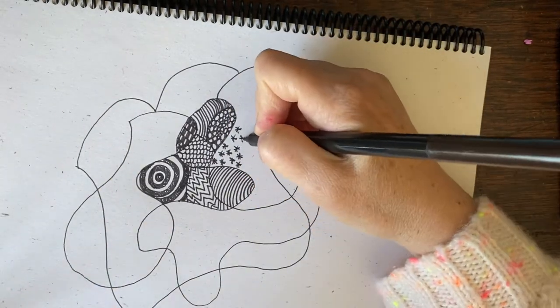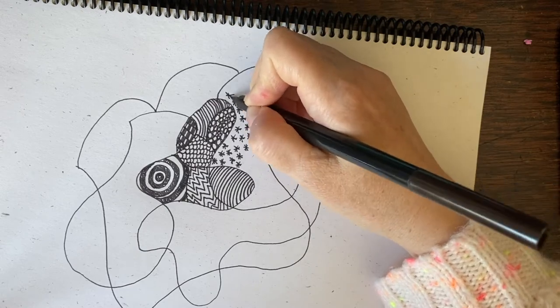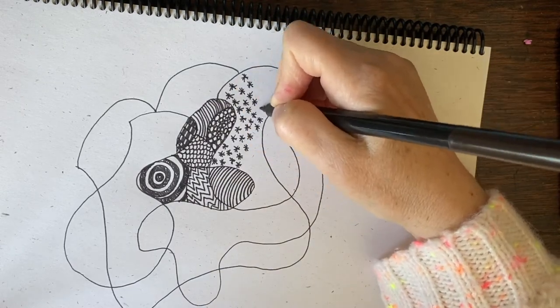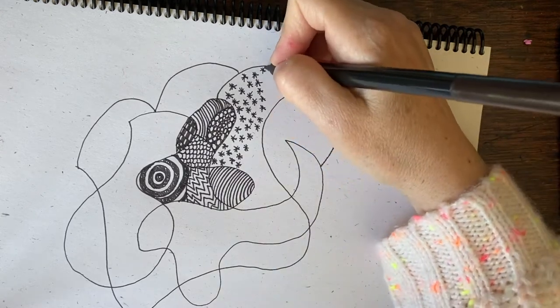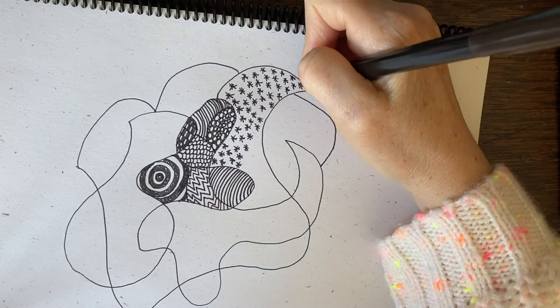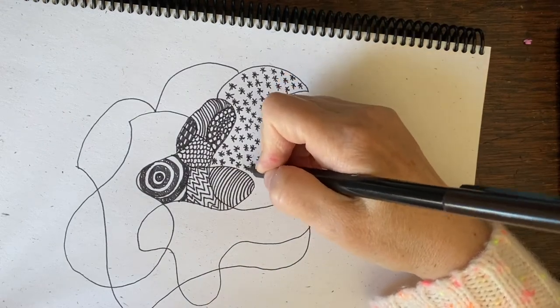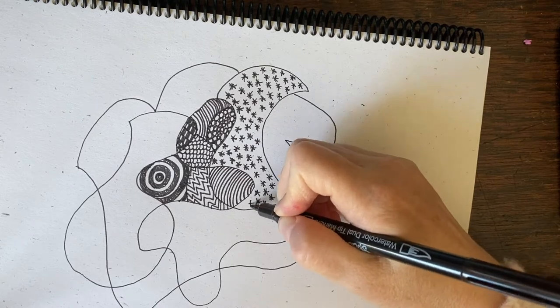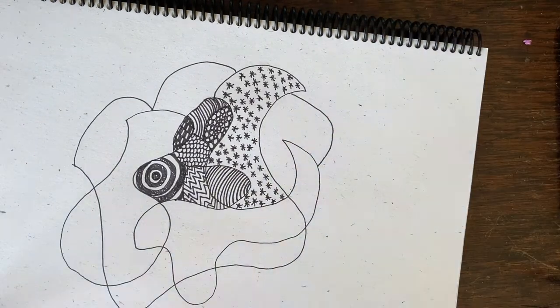Here I'm going to fill this shape up with stars. It's nice when you vary each shape. Some could be more on the light side, others could be more dark. Some could be contrasty — a little of both. That will make the sections stand out if you make them different. Make your pattern consistent and evenly spaced — very satisfying.